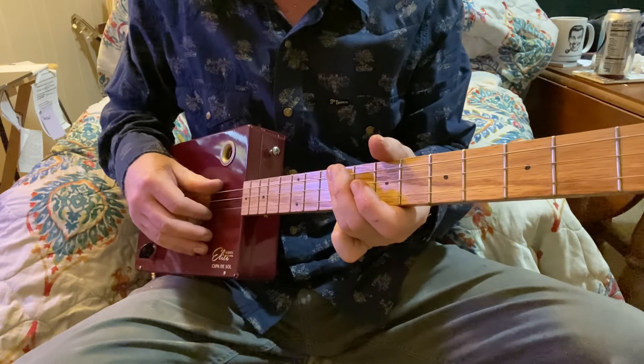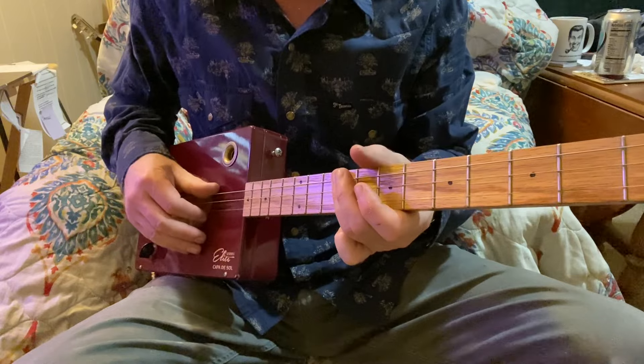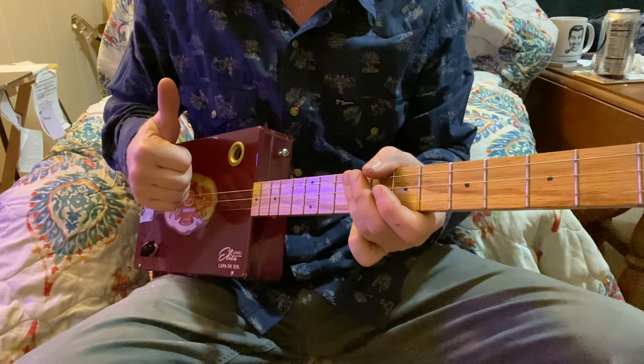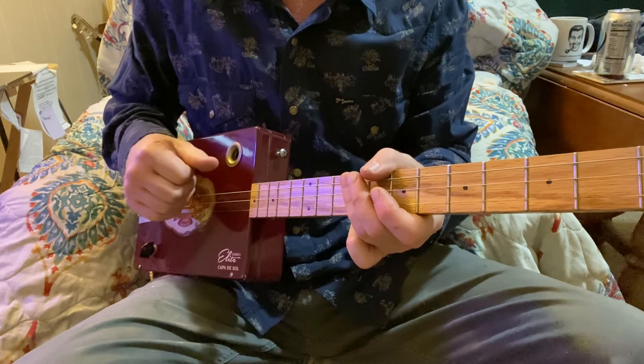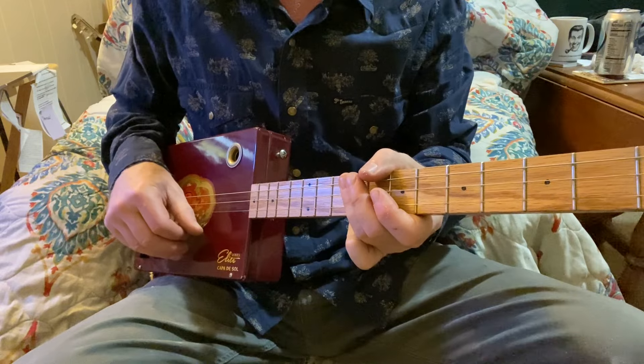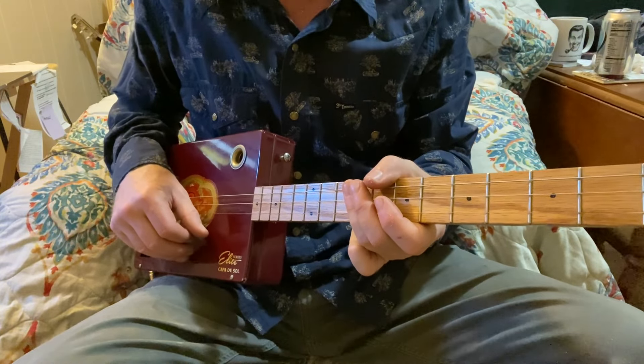So what I'm doing here is third finger, ninth fret, bar it all the way across. And I'm doing sort of a snap on the third string. I call that a snap because it's got that snappy sound — it's just kind of a bright tone.